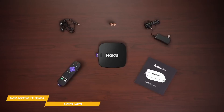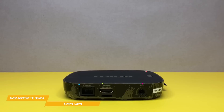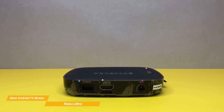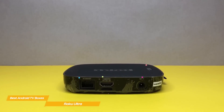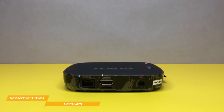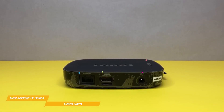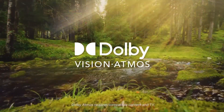The Roku Ultra is a flat streaming video box that inconspicuously blends in with all your other AV equipment. On the back panel, you'll find an HDCP 2.2 HDMI 2.0a port for video out, an Ethernet port, and like the Nvidia Shield TV Pro, there's a USB port that can be used to connect a USB drive for additional storage. The Roku Ultra also supports Dolby Atmos pass-through to an external soundbar.